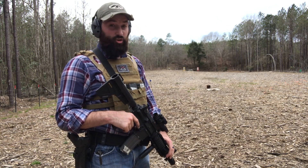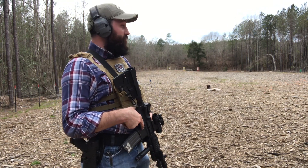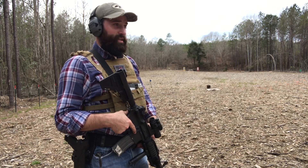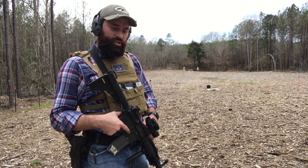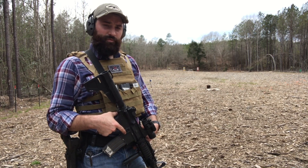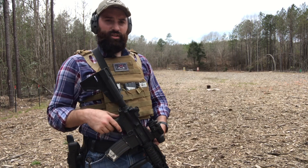If you have a range where you can go out and do this kind of stuff — because a lot of ranges won't allow it — and you have the ability to do it, go do it. Be safe about it; nobody needs to get hurt while training. But push yourself a little bit, and as you get comfortable and proficient, push a little bit more. Keep yourself sharp. I hope you all enjoyed this — appreciate you watching and subscribing. We'll catch you in the next video.